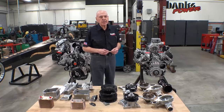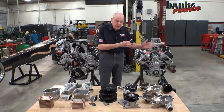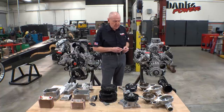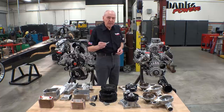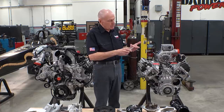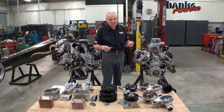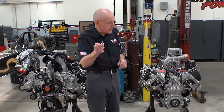These 2020 L5Ps are pre-production. The plant will convert over to the 2020s in April, and I believe truck production should begin in May — at least that's the word. So what are we doing with these? We've got one in the dyno cell, which I'm going to try to kill. That's a whole different story, but be watching for those videos.